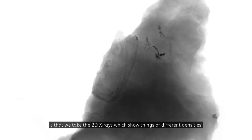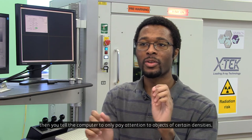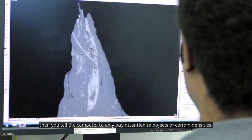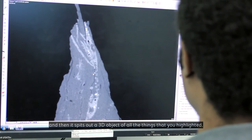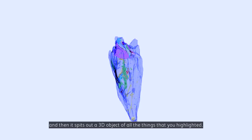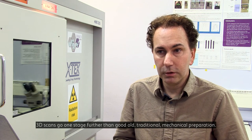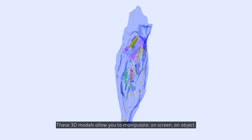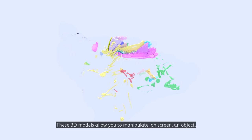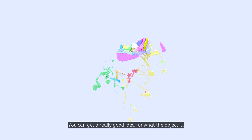How we turn the data into a 3D scan is that we take the 2D X-rays, which show things of different densities, put that into the computer, have that compile all the X-rays, and then you tell the computer to only pay attention to objects of certain densities — and then it spits out a 3D object of all the things that you highlighted. These 3D models allow you to manipulate an object on screen, look inside of it, look around it, and get a really good idea of what the object is.